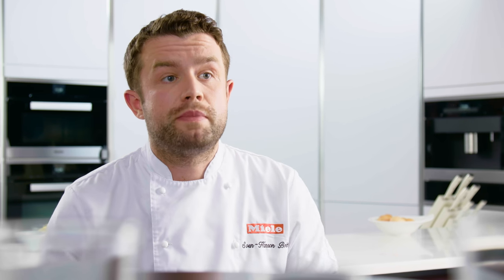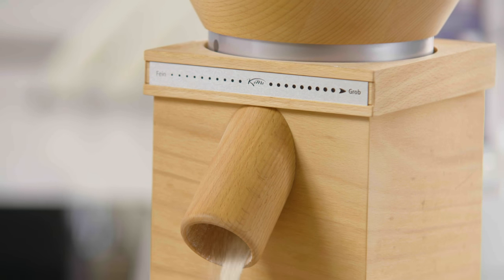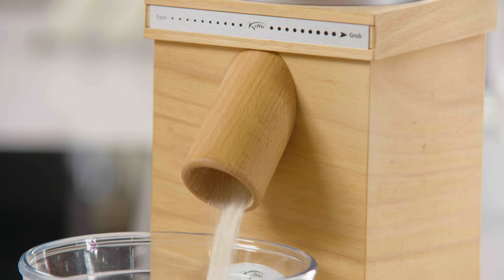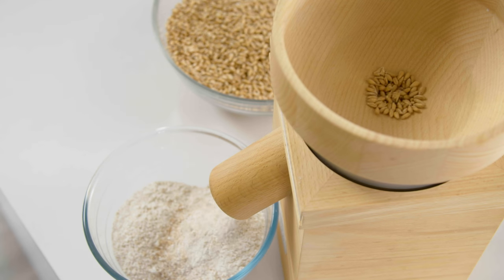Traditionally a brioche is a white bread served at breakfast in France. Today I'm going to be serving whole grain brioche from flour that we freshly milled, and it has an amazing, delicious flavour. Freshly milling the flour definitely makes it much more delicious, and it contains all of the nutrients that are often lost once the flour has sat on a shelf for so long.